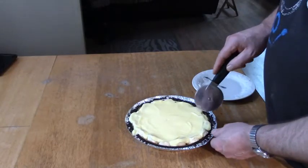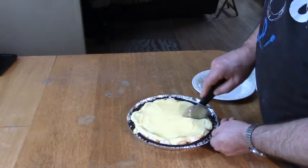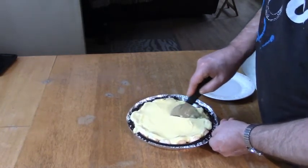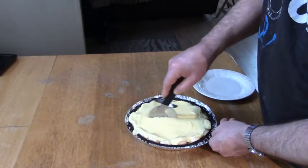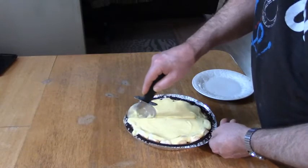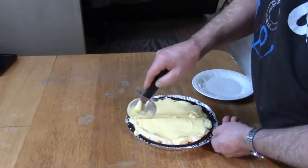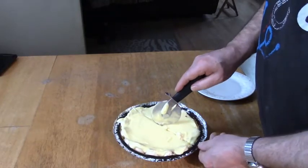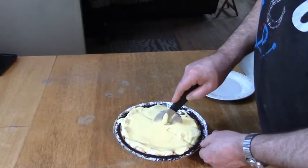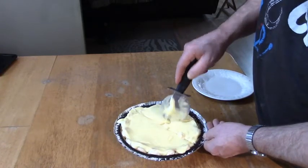Well, this is what he's up to now. I'm going to use a pizza cutter to cut my pie — what do you think of that? I guess I could have gotten it a little colder. The hardest thing to do is get the first piece out.